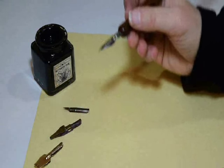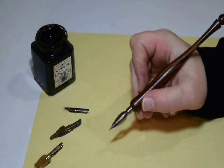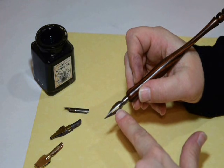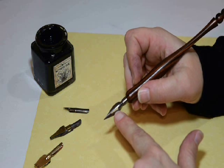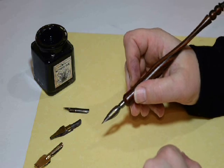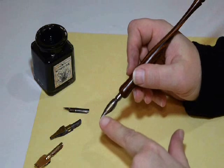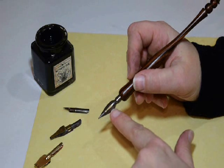This first type of tip here is a standard writing tip. You'll notice that it has an oval hole here in the metal nib. This is referred to as your reservoir on your tip. When you dip your pen in the ink, you'll want to dip it in past that reservoir.